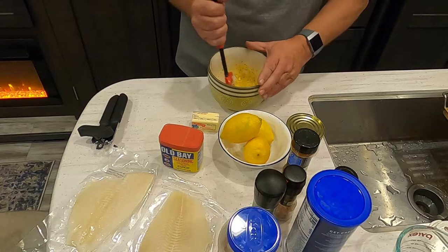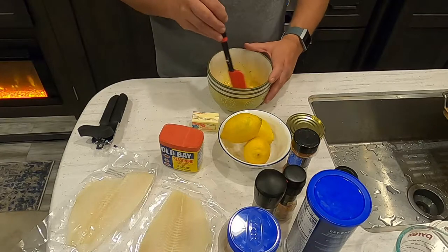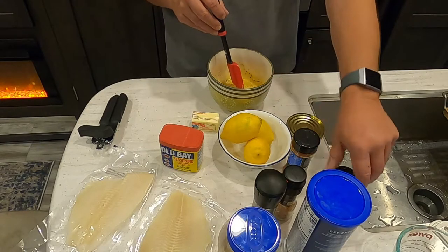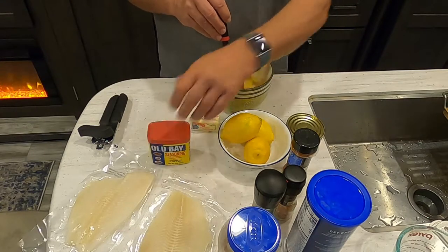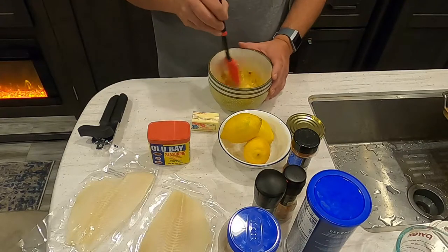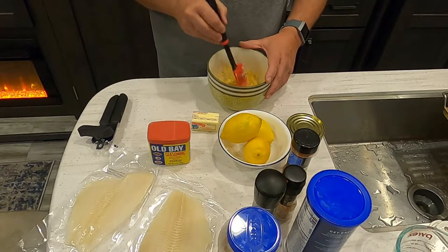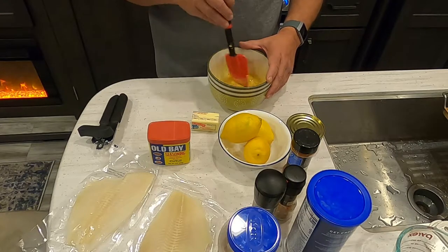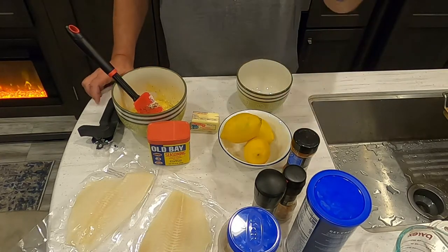The first step is to mix the mayo — a quarter cup — with the salt and pepper to taste, a teaspoon of parsley flakes, and a teaspoon of Old Bay seasoning. I don't necessarily use measuring teaspoons, I just go by a rough shake. I'm mixing this all together. At the same time, I'm going to have my oven preheating at 350 degrees. I'll set this bowl aside and take another small bowl for the crab meat.